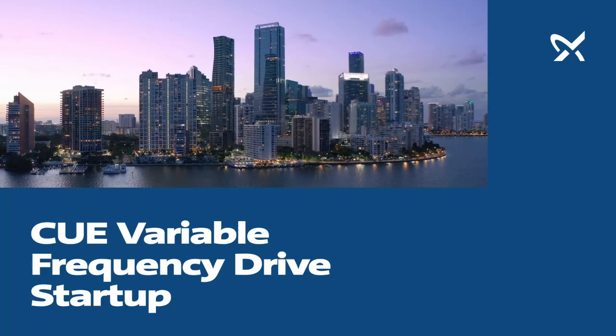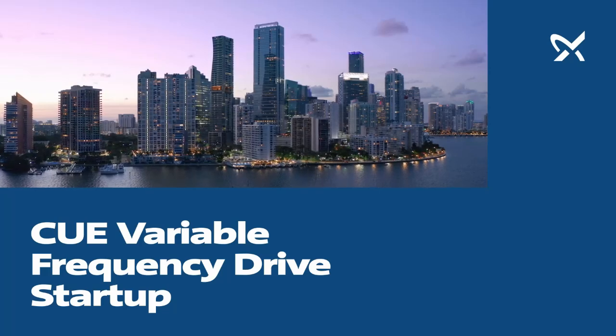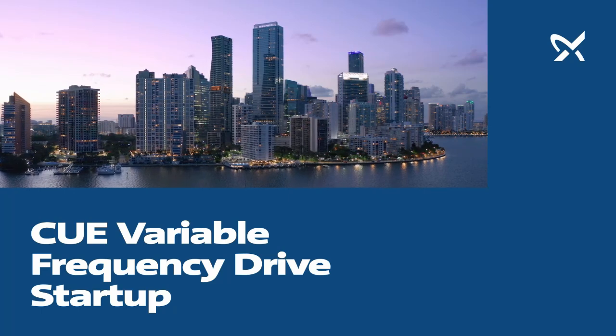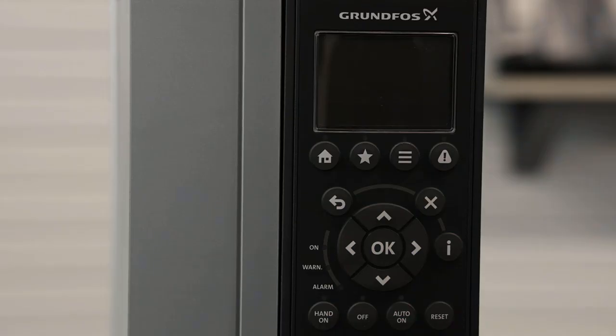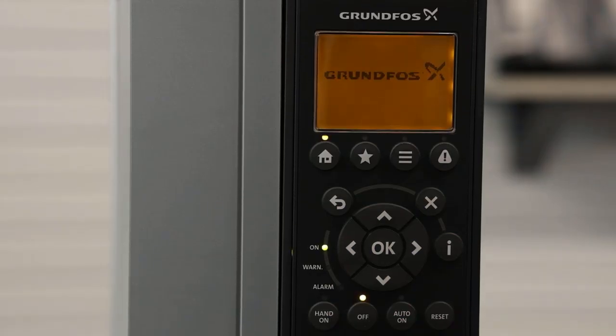In this video, we will be walking through the Grundfos Setup Wizard and powering up a Grundfos CUE variable frequency drive for the first time. At the initial power-up of a Grundfos CUE, you'll hear the fan running. That's just to let you know that the fan is in working condition.